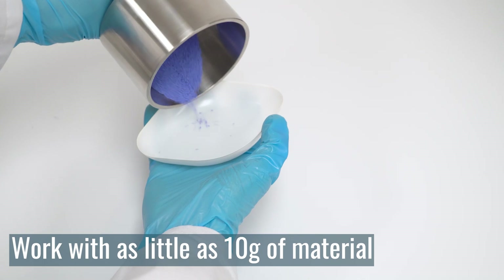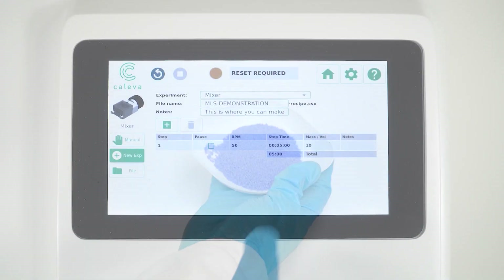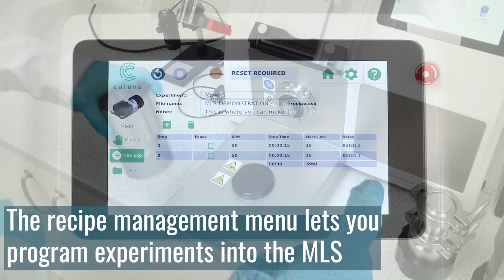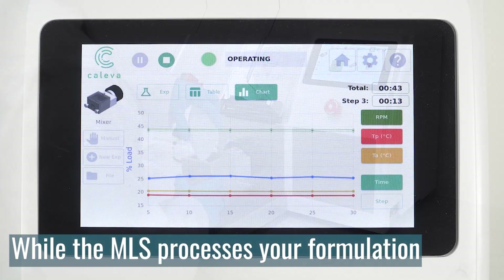Capable of working with batch sizes as small as 10 grams, users can achieve high-quality results whilst reducing material waste and saving money. The recipe management menu lets you program experiments into the MLS, allowing you to simply fit the attachments, add binder, and transfer the material whilst the MLS processes your formulation.